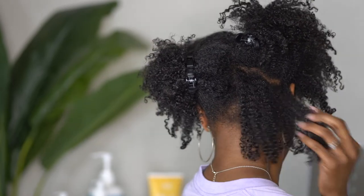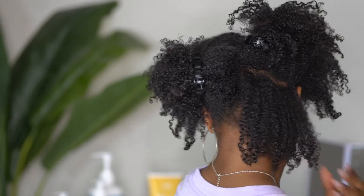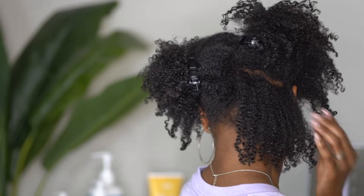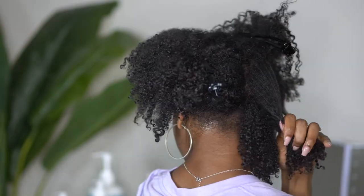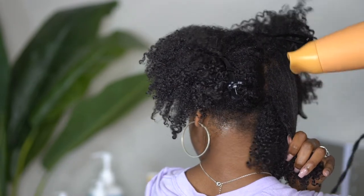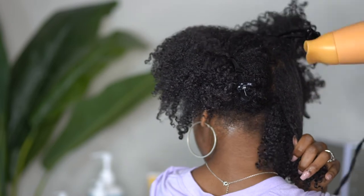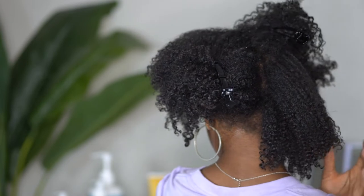And voila! As you all can see, I just gave my hair a little bit of extra length just by stretching it out with my blow dryer, and my curl definition is still there. I am repeating this process all over my head but I am always being mindful of how much heat I put at the roots, because I don't want my hair to be too stretched out as the curl definition will disappear.